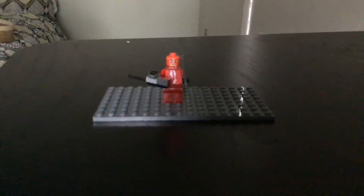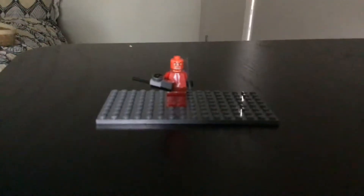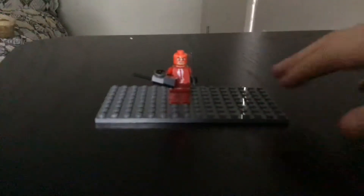Hey guys, welcome back to another TF2 video, and in today's video we'll be looking at four minifigures I made out of TF2.